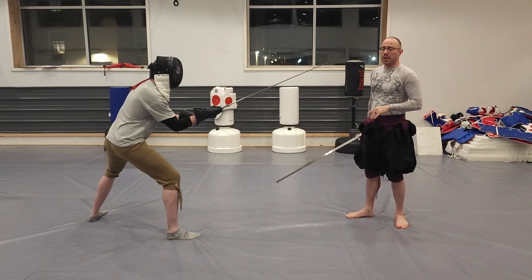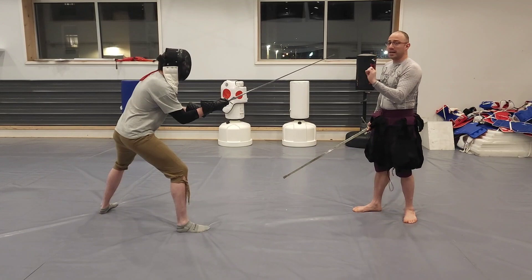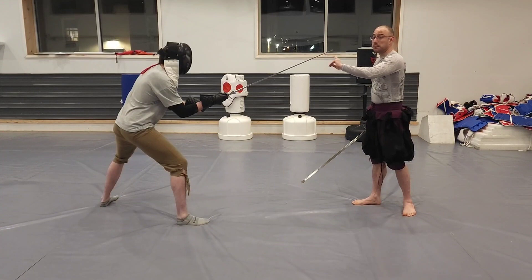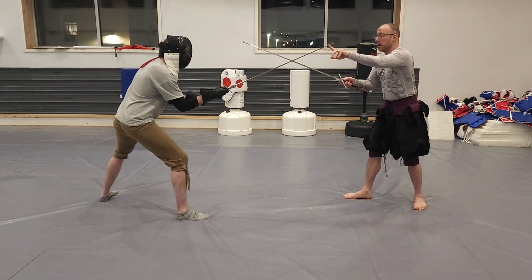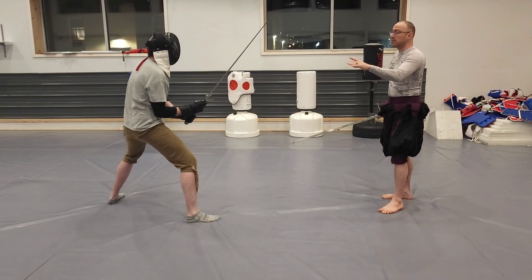Alternatively, 'weak' is anything that's not that - anything oriented in a different direction, accidentally or otherwise, is going to be weak. Right now I'm strong on my opponent's sword. If Bob took his sword and put it behind his back, I would still be strong on my opponent's sword - nothing about my behavior should change.